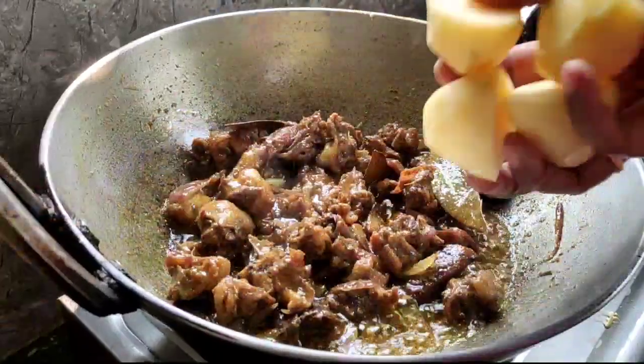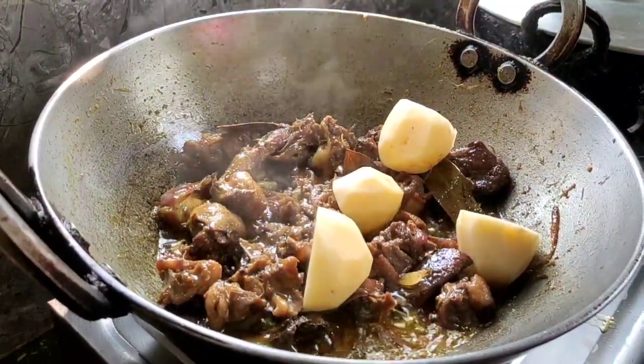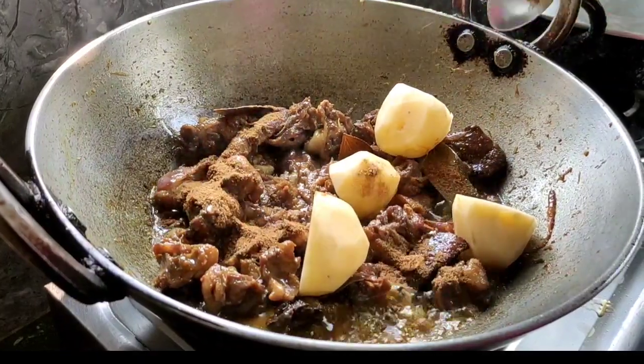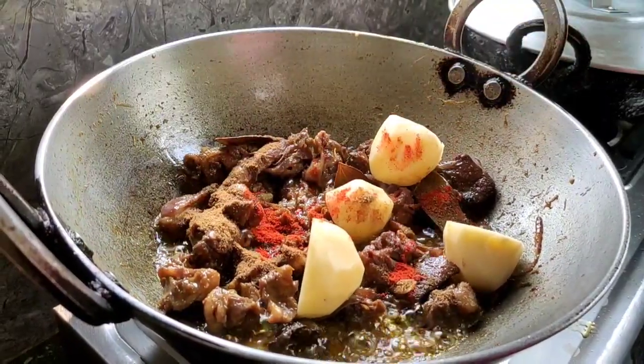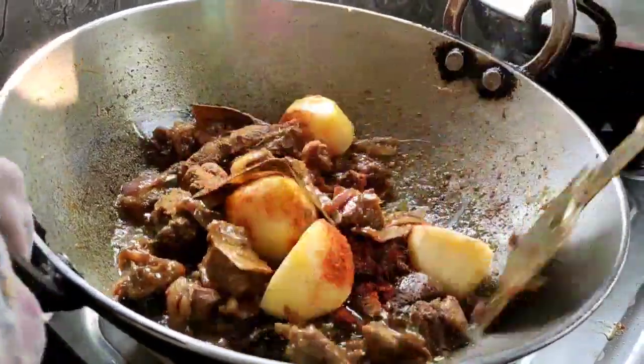Now I will do the aloo. I will add some zeera powder, some chili powder, some meat masala, and some salt.